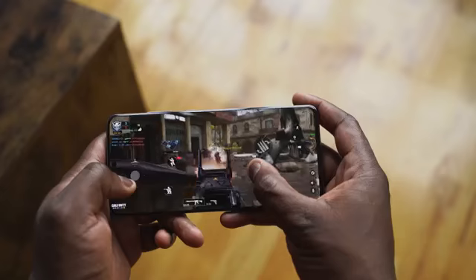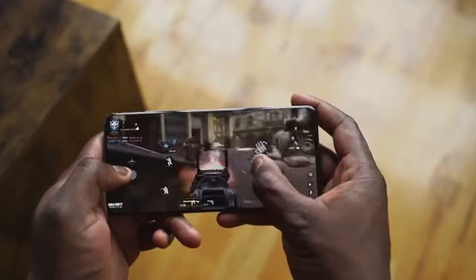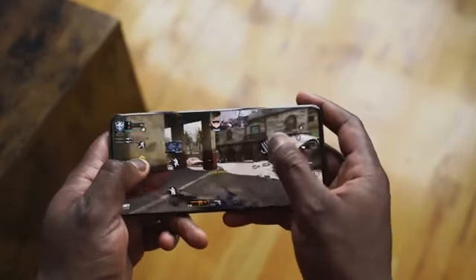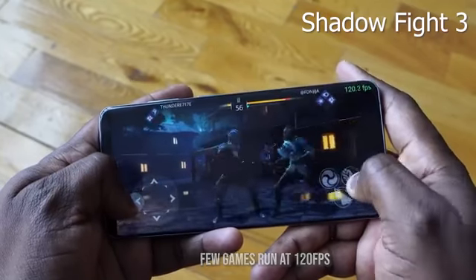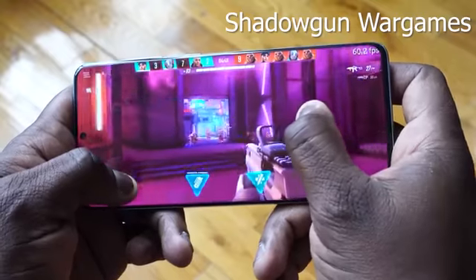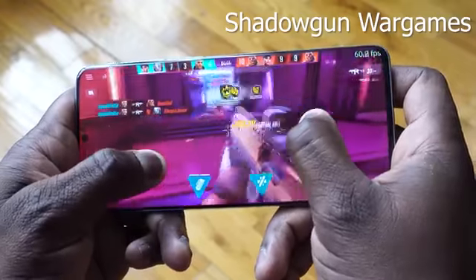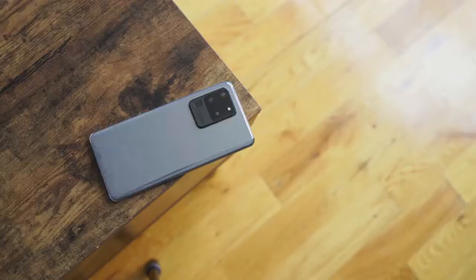When you're gaming on this device, you get a very smooth, fast, and responsive experience. You can check out my full gaming review and first look video. It's a solid device to game on. Speakers are loud and clear — although I still prefer the Note 10 speaker over the Galaxy S20 Ultra; there were some tweaks I just didn't like — but it still sounds good. We've got a speaker test you can check out, links will be down below.